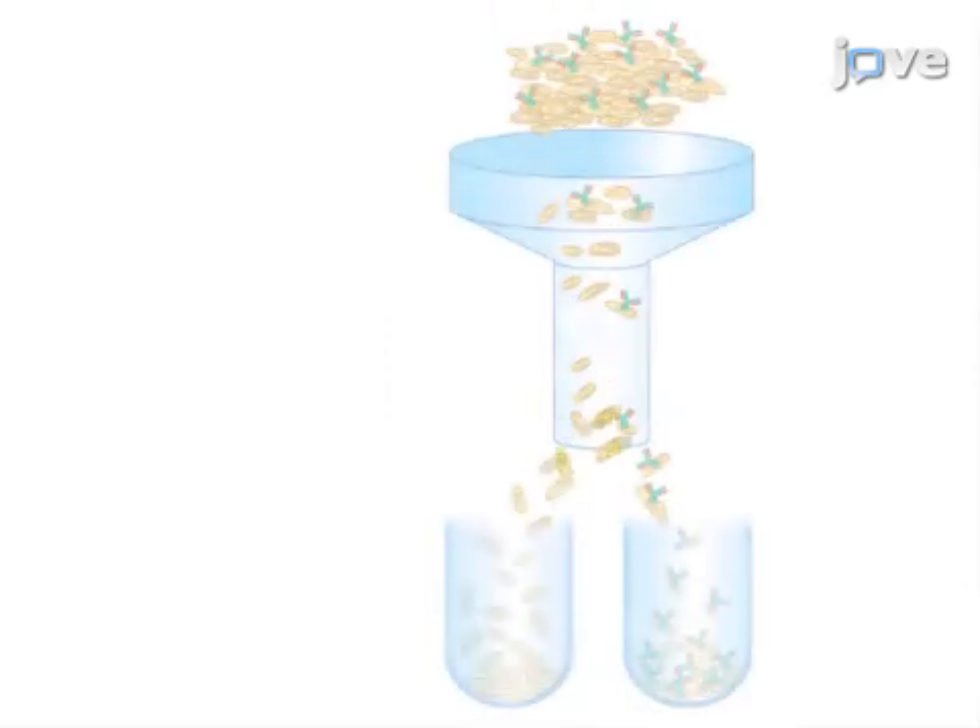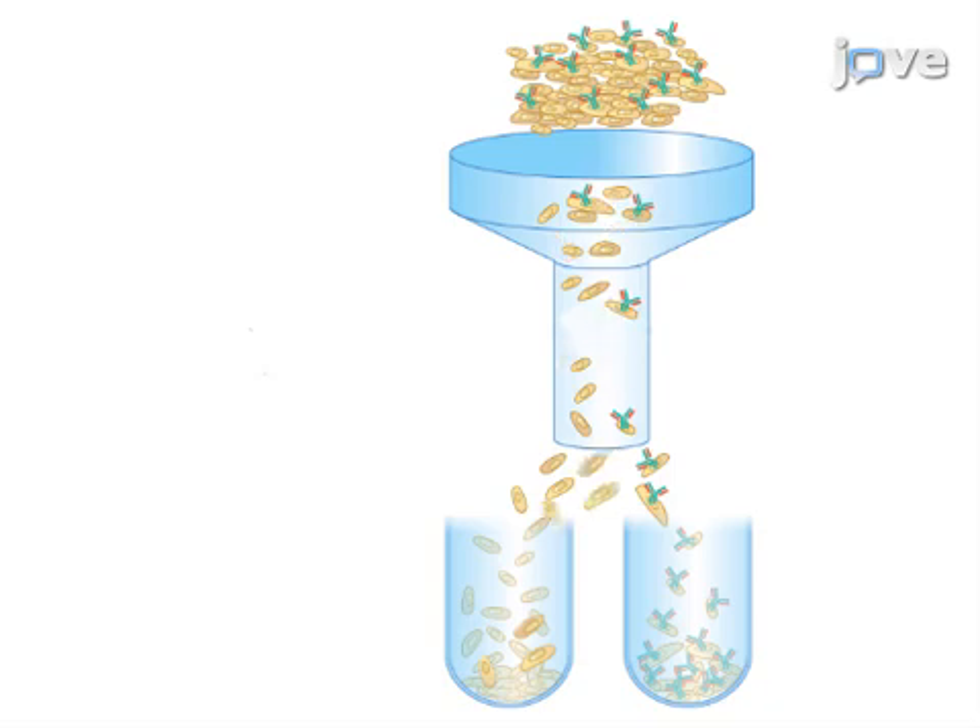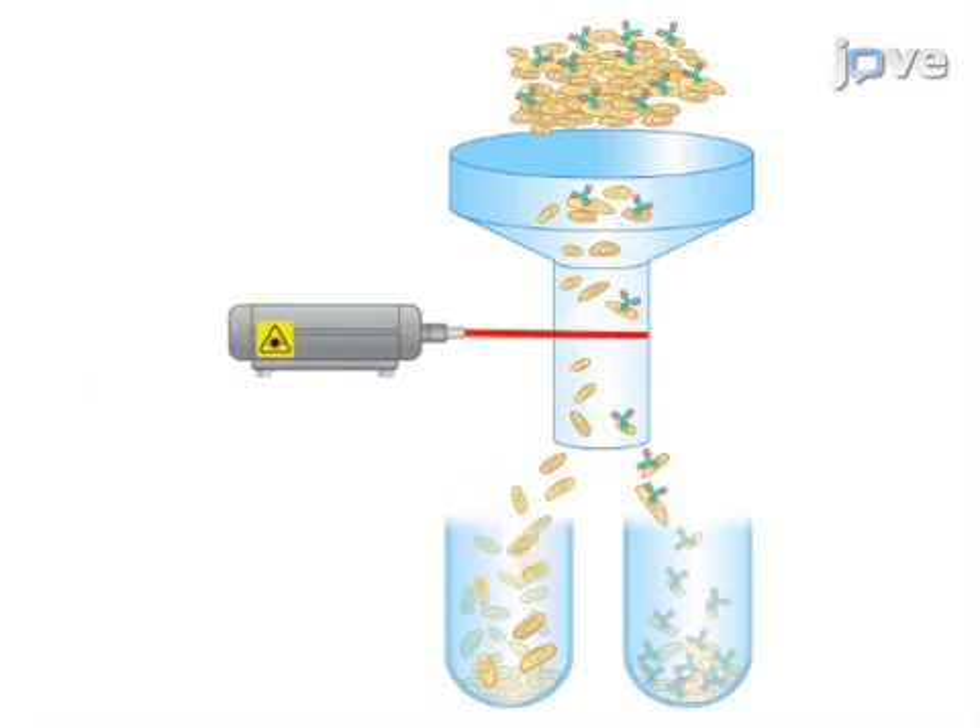Finally, the skin resident lymphocytes are analyzed by flow cytometry and cultured ex vivo. Ultimately, sufficient numbers of viable human skin resident lymphocytes can be isolated and analyzed by immunostaining and FACS analysis.